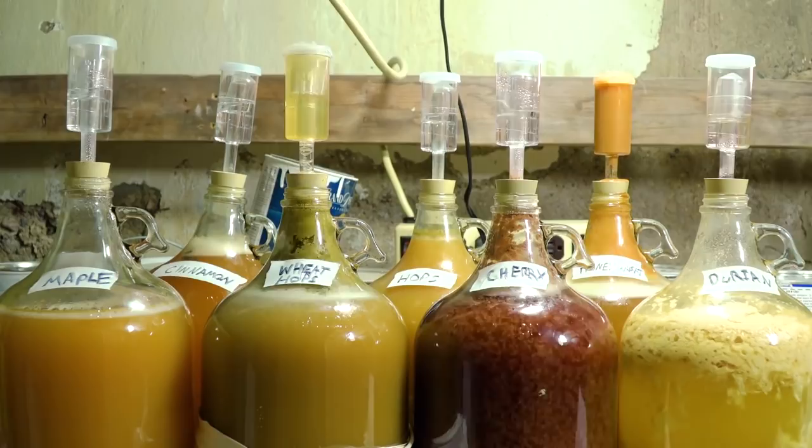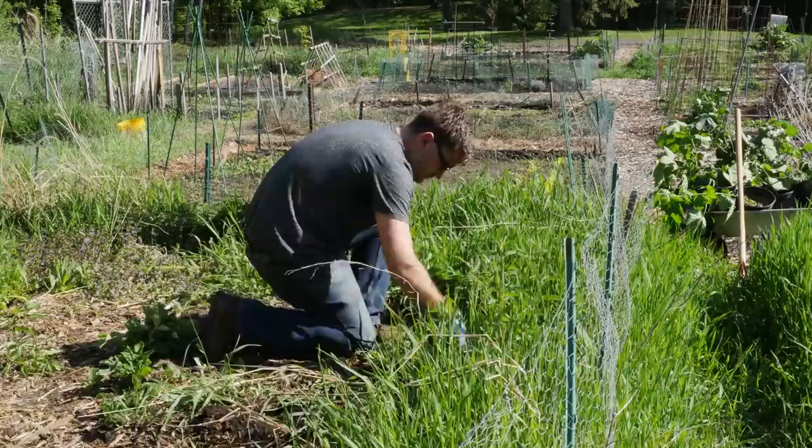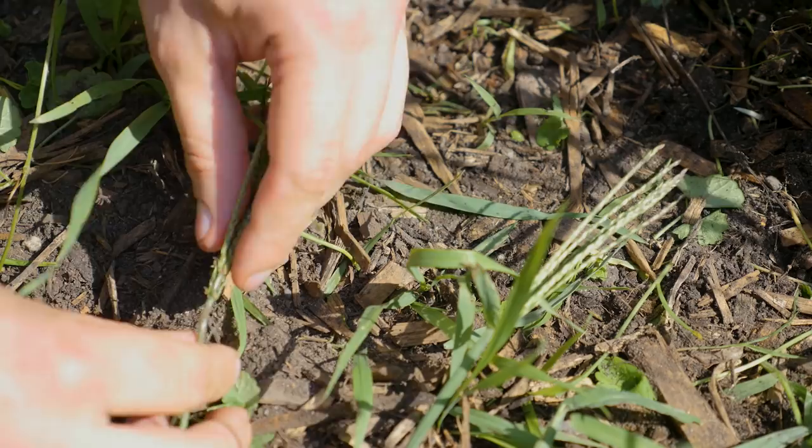Since crabgrass is most similar to wheat, I'm mostly just going to be repeating the process I learned when I made wheat beer, this time without any help. But first, to grow my crabgrass, it was simply a matter of just waiting for them to invite themselves into my garden this summer and resisting that urge to pull them out.